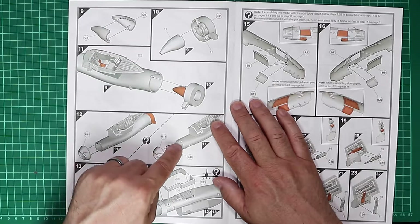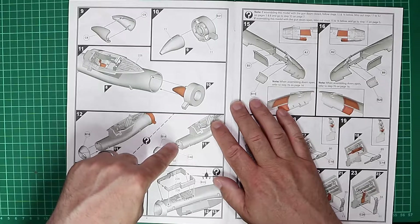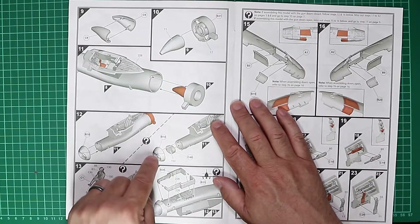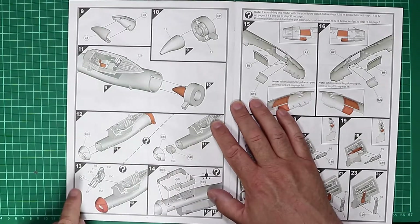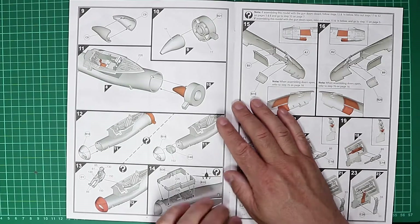A FOD guard is inserted into the end of the intake before the intake ring is added on top — it'll be interesting to see how that pans out in the build, as you'd want to add that at the end, though it would protect what you've painted down the intake. A pilot figure is supplied. The nose gear and nose gear bay are built up and added to the underside of the intake.